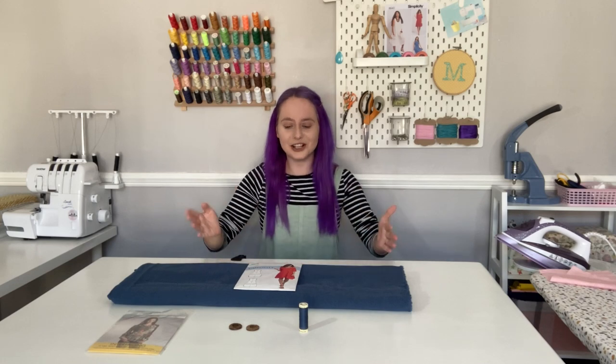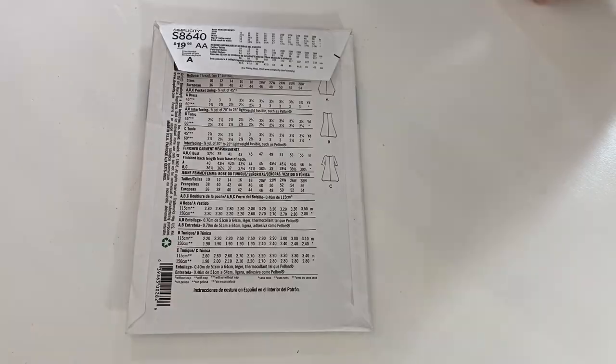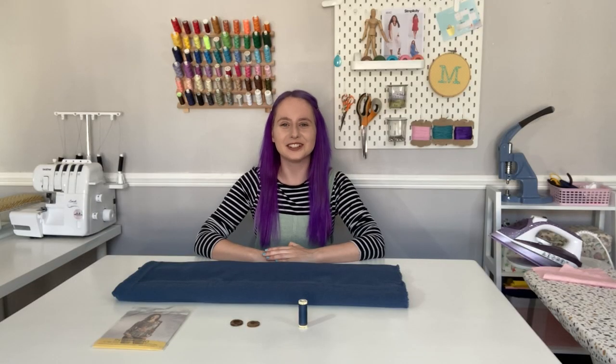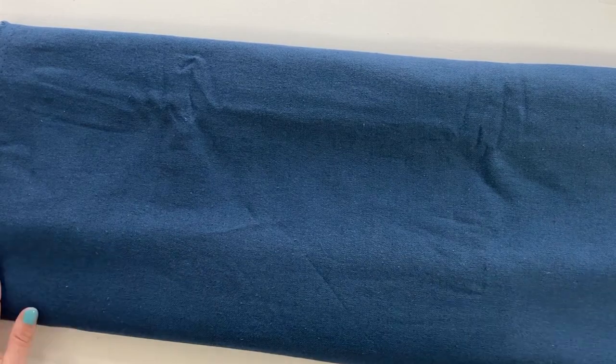For version C you'll need 2.5 to 4 meters of fabric depending on your size and the width of fabric you're working with. If you're not sure how much fabric you need, there's a handy guide on the back of the packaging. For this pattern I'd recommend using a medium weight woven fabric — we've got lots of lovely woven fabrics in stock.